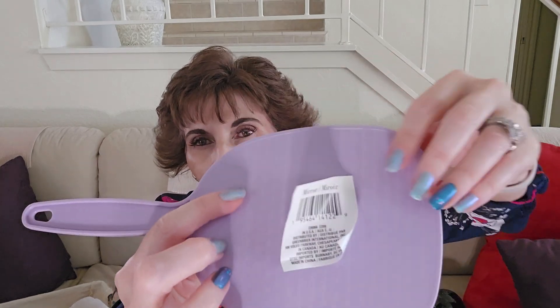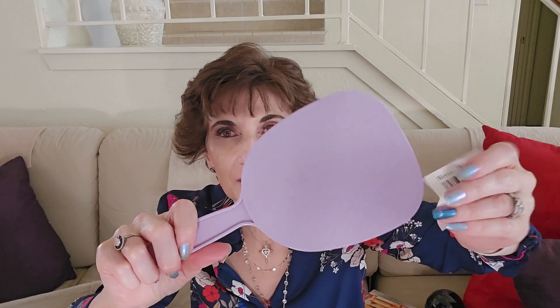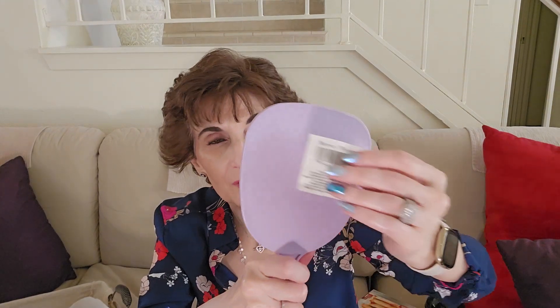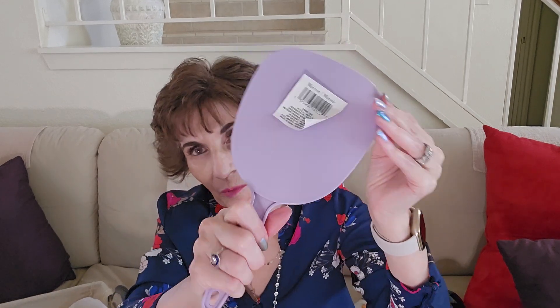I did get this mirror. My husband broke a mirror and I thought I'd give him mine and get myself a new one. These are very flimsy and very light. I remember when Dollar Tree used to have bigger, heavier mirrors with more substance to them — not anymore. The mirror part is about five inches and the whole thing is about ten and a half inches. And of course I got the purple one.